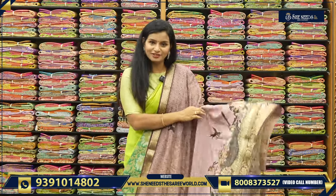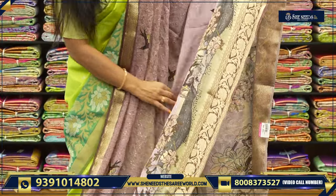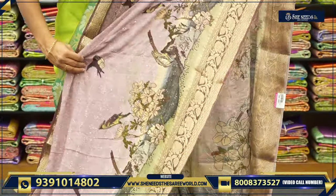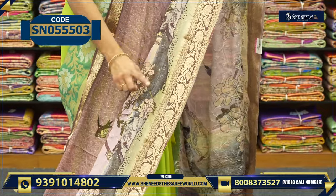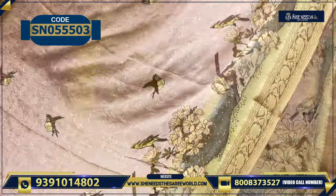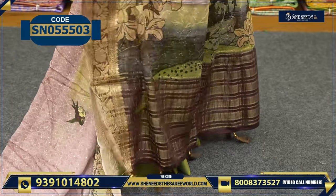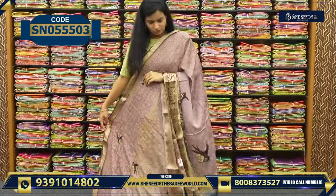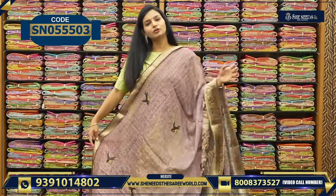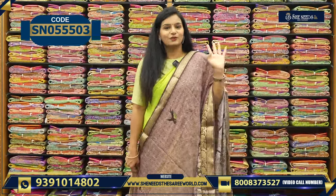So this is one variety. The difference — I will show you. Here we have animal printed trees — coils, parrots, flowers. Even the booty color is also different. The zari is also different — brown color. This is also a catalog piece. This is the pallu, this is how it will look. Very lightweight, single pallu, nice feel. Very beautiful — order it right now.